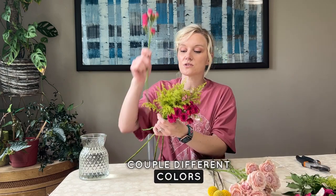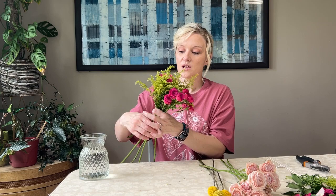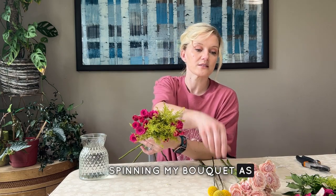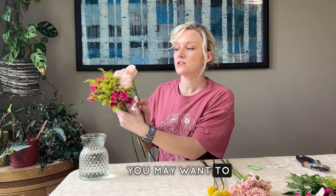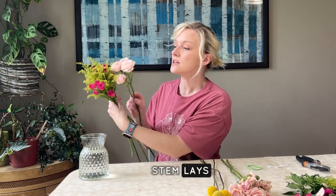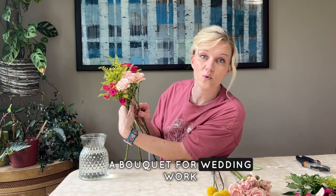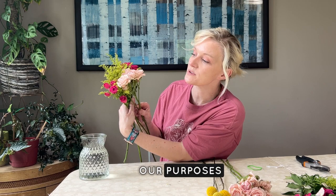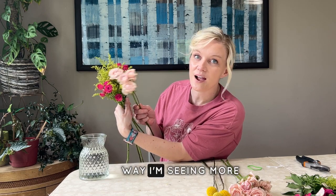I've got a couple of different colors, so I'm going to have the colors work opposite each other and keep spinning my bouquet as I add stems. Pay attention to how your stem lays — for example, if I place a spray rose this way I'm seeing the backside of those roses, but if I go this way I'm seeing more of the front side. For wedding work or just everyday use, you want to see the face of the flower.